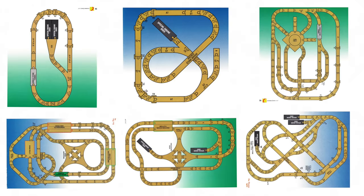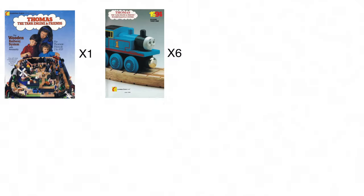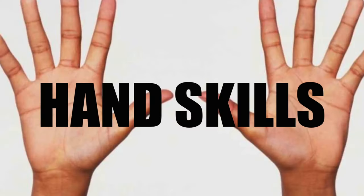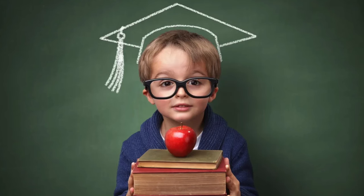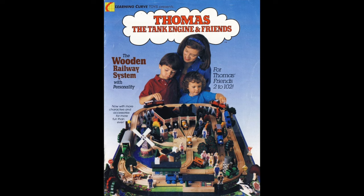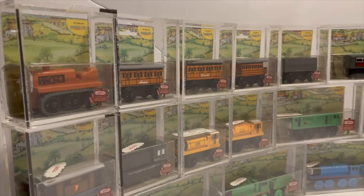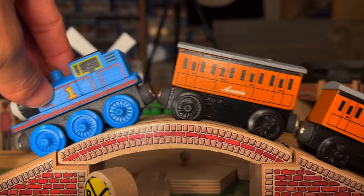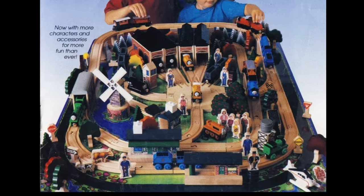One yearbook has around six sample layouts, which means we will recreate 31 layouts total. We will determine if it actually enhances our social skills and hand skills, and see what we learn from playing Thomas. This is the 1993 yearbook — a beautiful era where they made classical wooden railway sets.